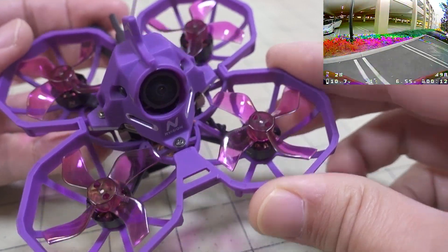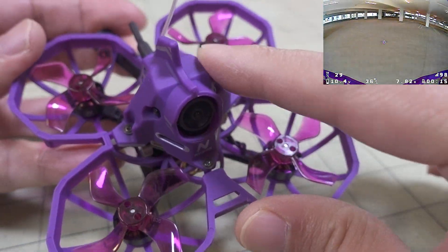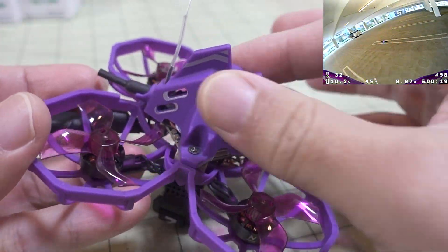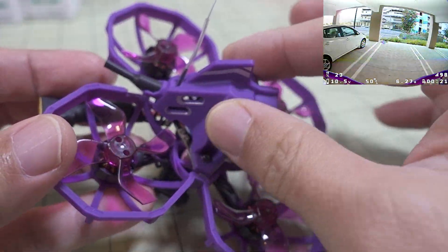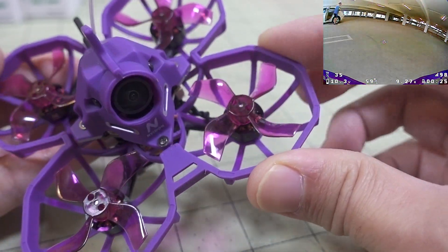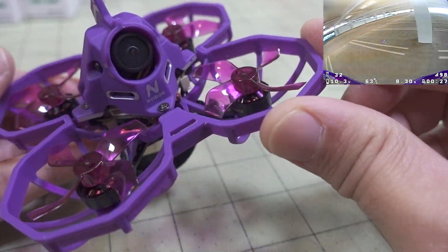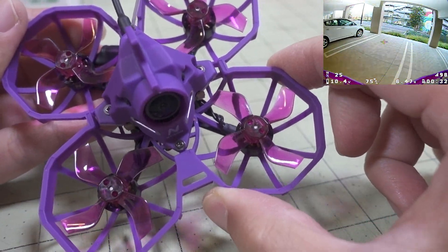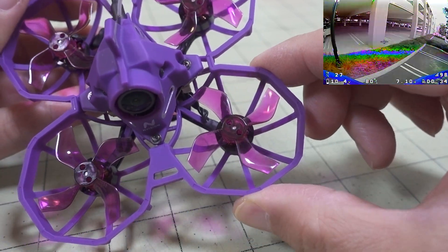The plastic is like a soft touch plastic on both the frame and the canopy, which is kind of nice. It's a matte finish. I'm not sure if it's going to scratch off or not, but I did scrape it on the ground a few times and it didn't come off, so it seems fine. It's fairly stiff, but it does flex a little bit.